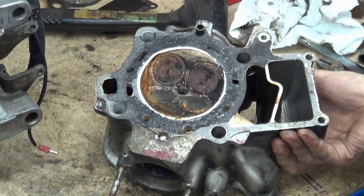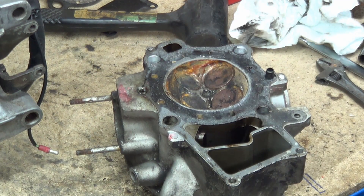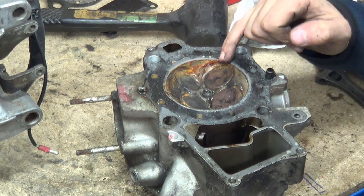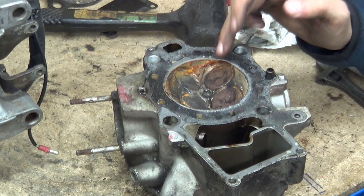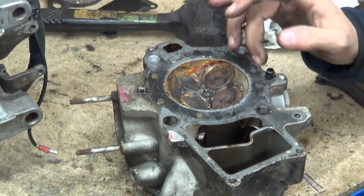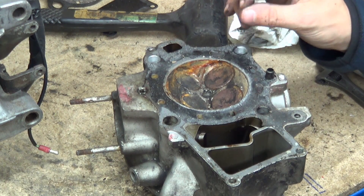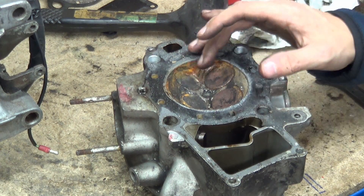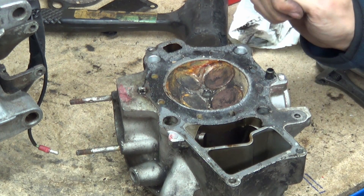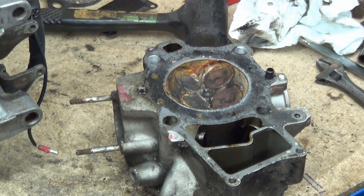This is a pent roof combustion chamber design with a weird expansion there to make clearance for the valves. If you watch my four-stroke valve introduction videos I go into this further. This is one of the best combustion chamber arrangements we've come up with to date - there are slight tiny variations but it's still based on the pent roof four-valve configuration with a spark plug in the middle.